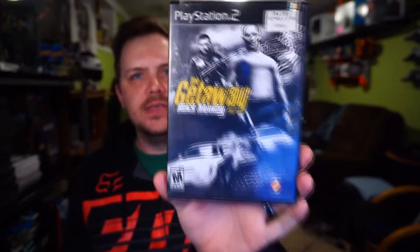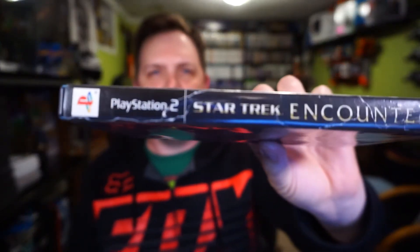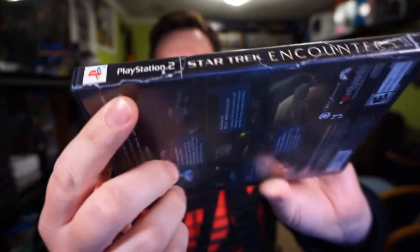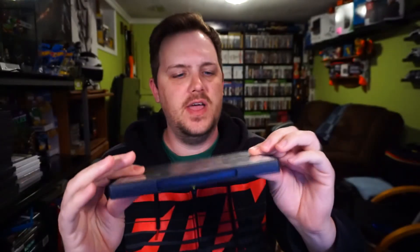The other copy of Your Shape: Fitness Evolved I have is for the Wii U. This one I found last week, pretty random. The Getaway: Black Friday for PS2 — that's pretty good, it's the second one in the series. Then these four games I found all at once: Star Trek Encounters — I had to replace the case because it was demolished, you can see all the splits and rips. Ghost Recon for PS2 — doesn't feel complete, and it's not.